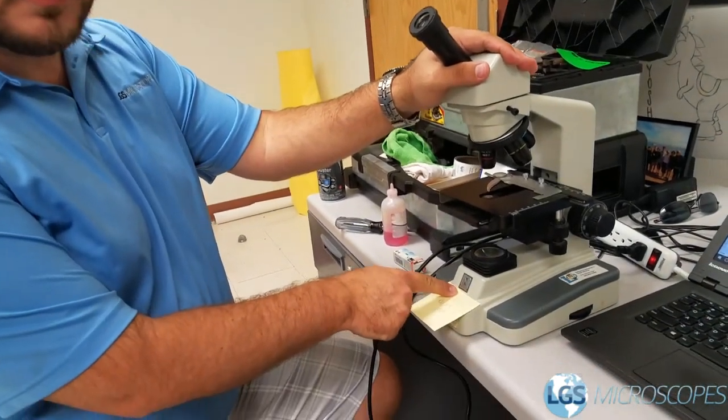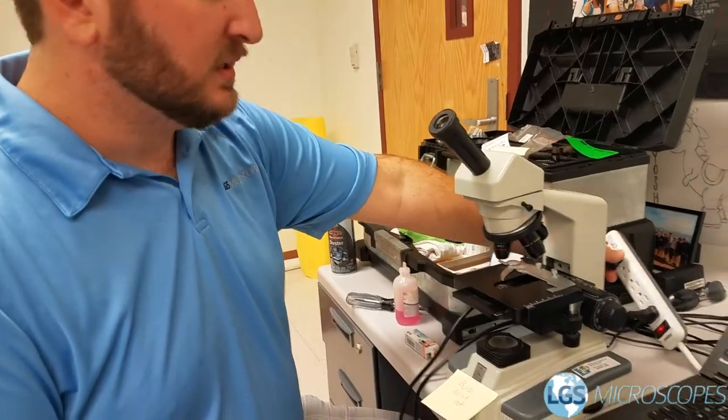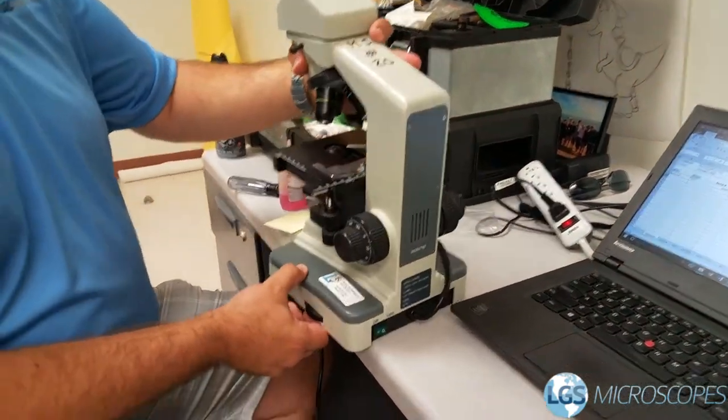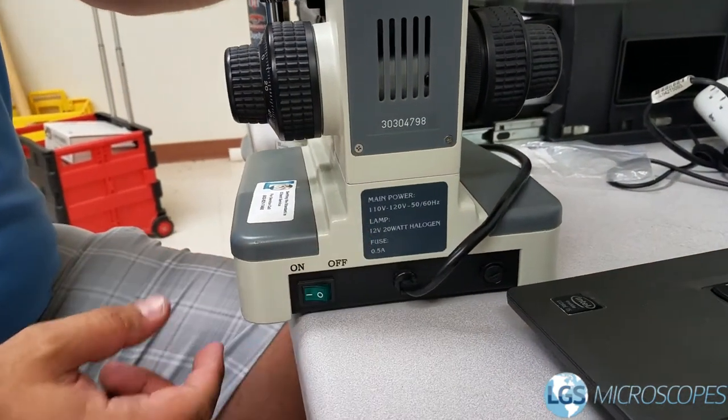This microscope has the bulb burned out and they were kind enough to label that for us. The first thing you want to do is make sure it's unplugged. Here on the back, a lot of times it'll tell you what bulb you need — this one needs a 12 volt 20 watt halogen bulb, G4 style.